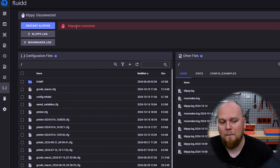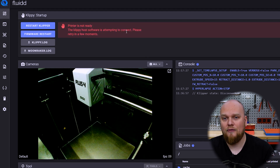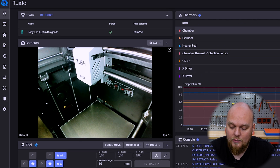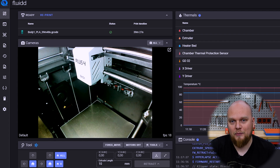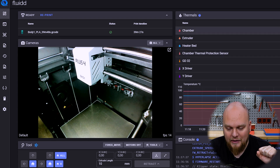And now we have changed it to 1 millimeter, which is actually going to be very handy to show you what is basically going to happen. So the first thing we are going to do is the same as previously — we are going to set our chamber temperature to 60 degrees, our heated bed to 90, let it heat up, and then we are going to do a little test print and see if the chamber heater is actually turning off as soon as we have passed the 1 millimeter point.